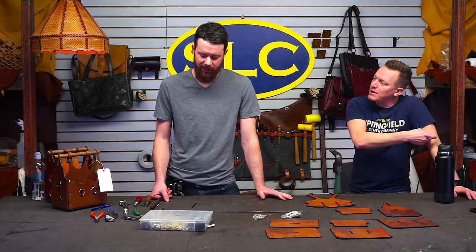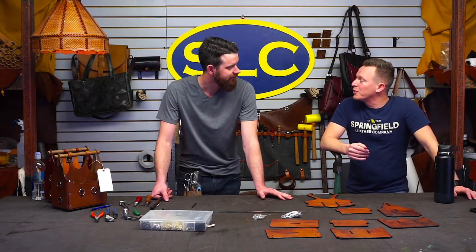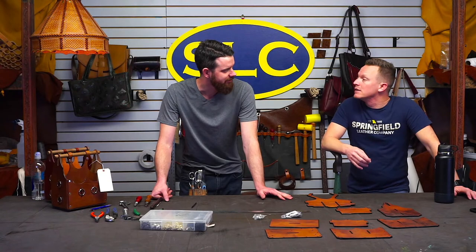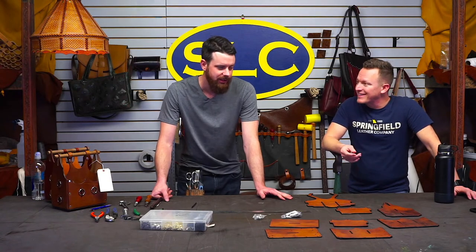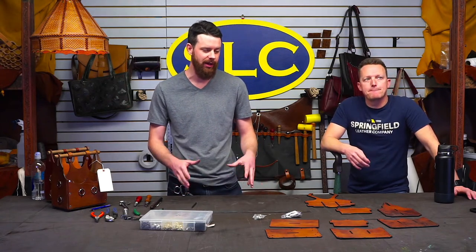We did it a while back — before the pandemic, 2019, maybe? It was probably three years ago. So we did it and we're like, oh this is really cool, we should do something with it. And then we didn't. But now we're going to do something else with it. This pattern has been public on the Glowforge forum, right? I believe so. That's the only place that it's been public. Other than that, we really haven't done anything with the pattern.